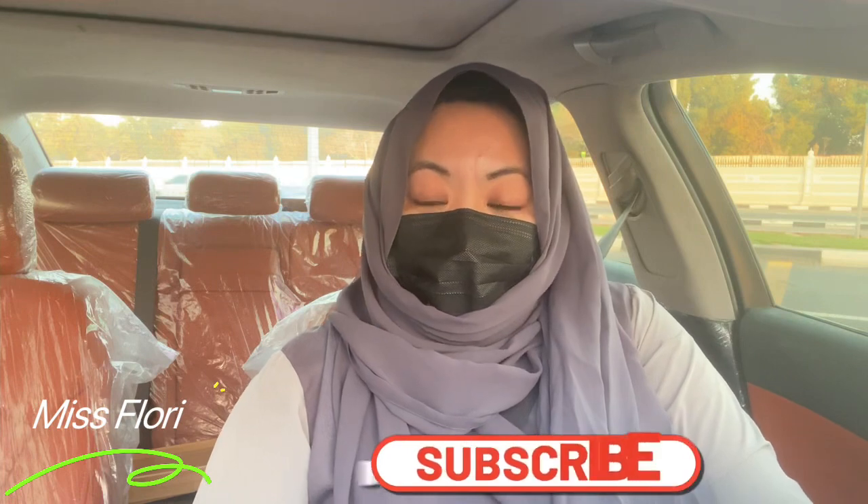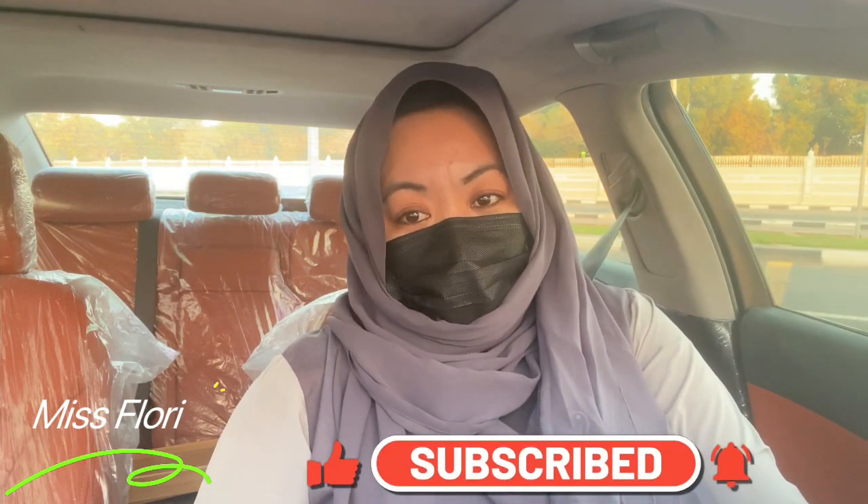Hello everyone, good afternoon, assalamualaikum. How are you guys doing? I hope you're doing well — happy weekend everyone. I've just done my work and now have some free time, so I've decided to make a video about driving again. Today I will make a video about a very important exercise especially for beginner drivers, which is the lane change.